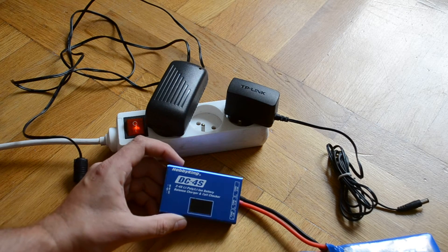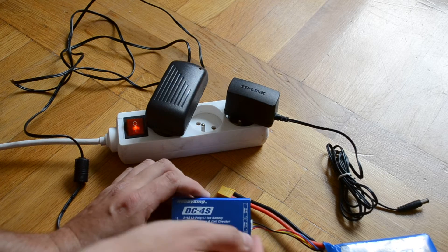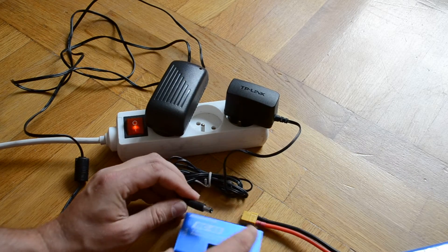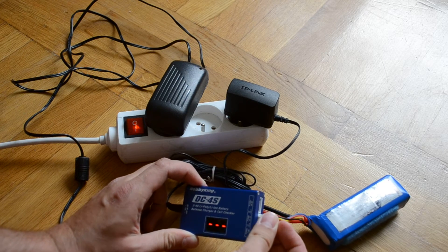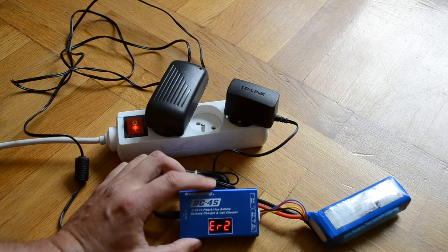Recently I had a problem with my Hobby King DC4S balance charger and cell checker. The charger unit works well as a cell checker — it shows voltage on cells — but when I was trying to charge my battery, I got an error after a few seconds. Error number two. Because I see on YouTube, on forums, that this charger has many errors.